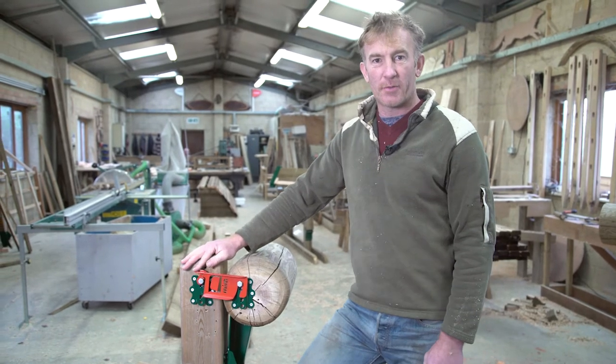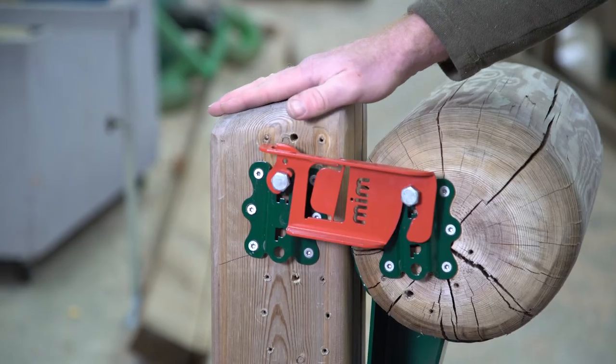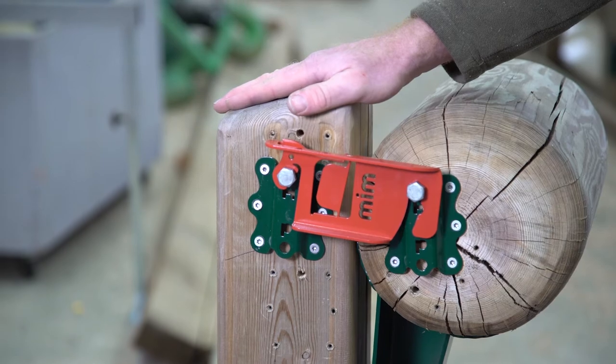Step number six is just a case of securing the plates. This is the post and rail kit fitted. For the oxer kit, we just repeat again for the other rail.